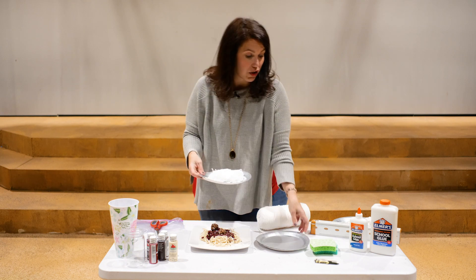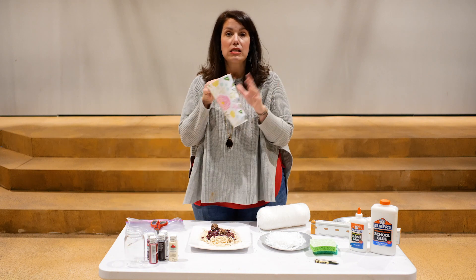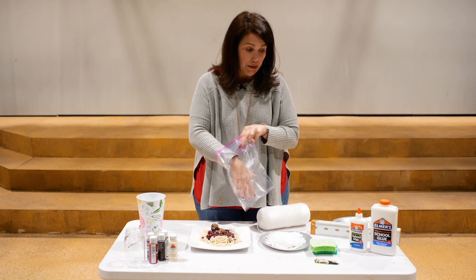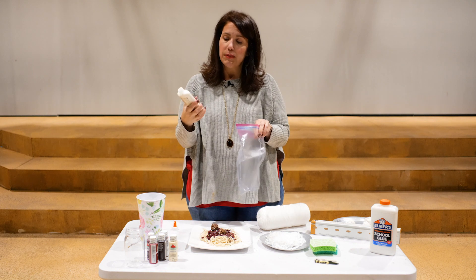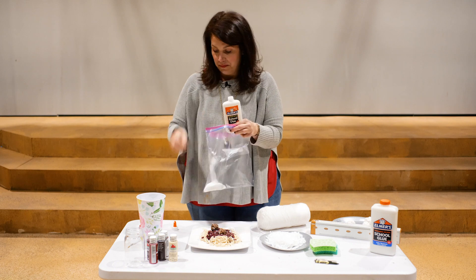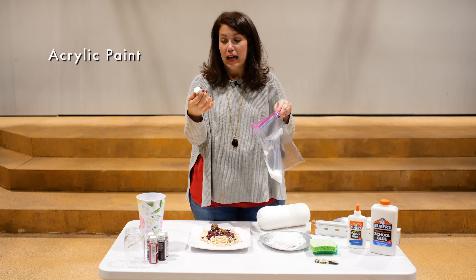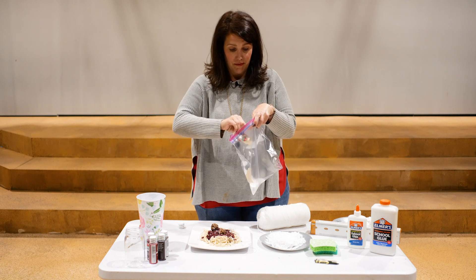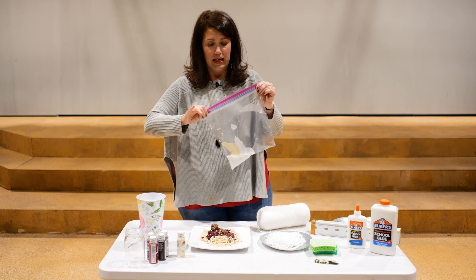Now we need to coat the yarn so it looks more like Italian pasta rather than rice noodles. Use a plastic bag or cup and add about one small bottle of regular Elmer's school glue. Then add a blob of cream-colored acrylic paint — I like antique white because it has a slight yellow tint. Zip the bag and squish it around until it turns the color of pasta.